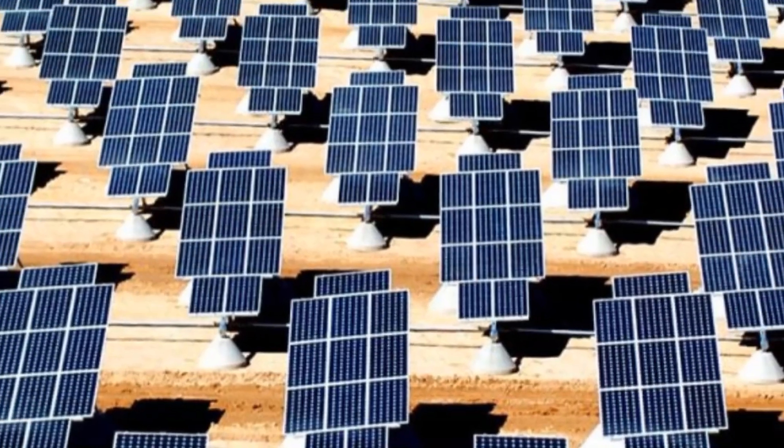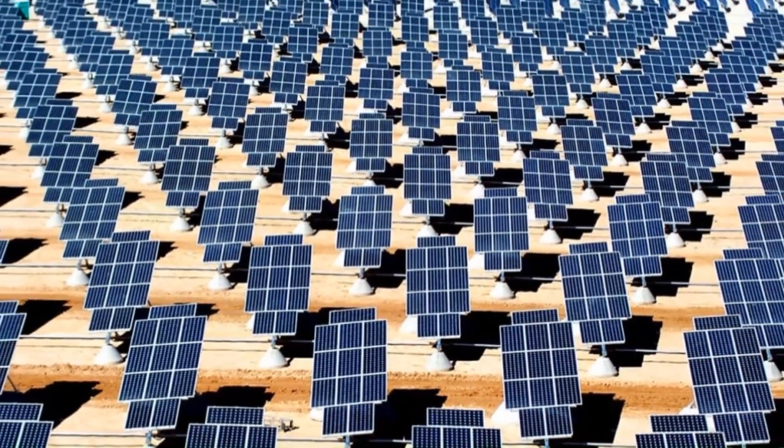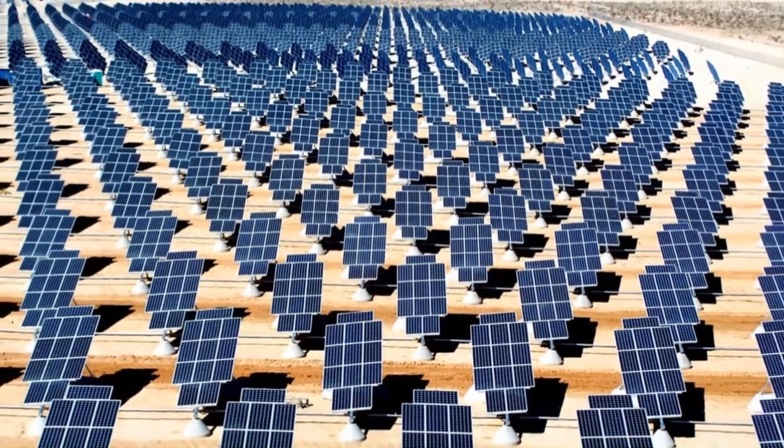Behind me you can see my solar panel array. My panels are a motley assemblage of salvaged, donated and yes even purchased equipment — not like the beautiful, orderly and rather expensive examples you're likely to see as you research your own installation. I'm not actually sure, but in the height of summer on a sunny day they may deliver a 10 amp charge. All I know is that this is enough to meet my needs.